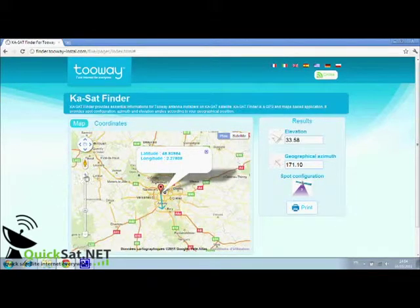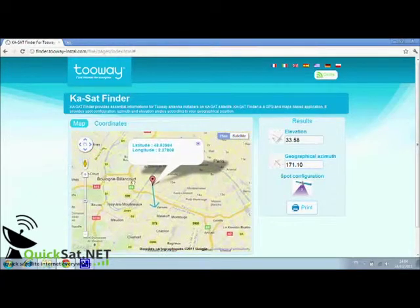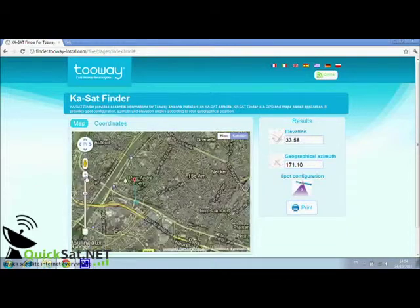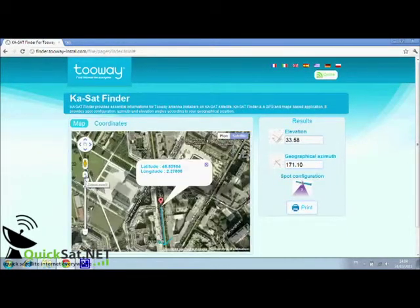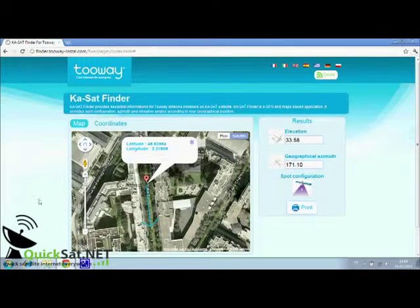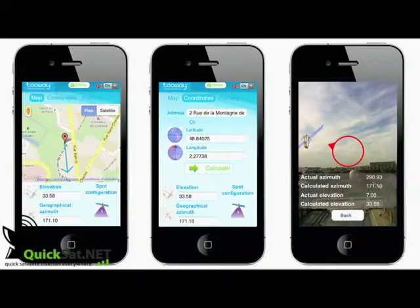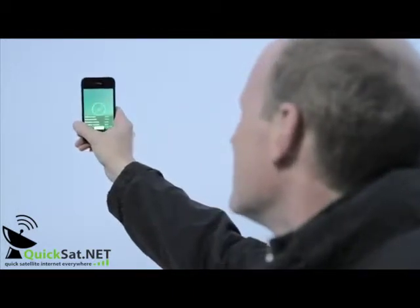You can then go to the satellite view and zoom in. The arrow shows the line of sight angle. You can discuss the antenna position with your client before you arrive. KA-SatFinder is also available on smartphones. This application includes a new pointing function showing the exact line of sight.